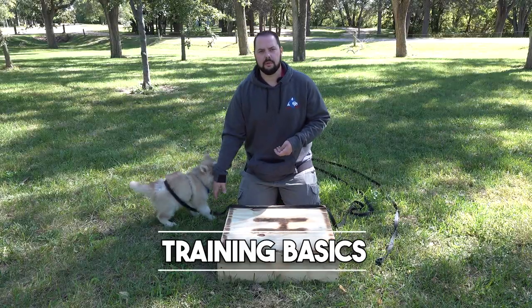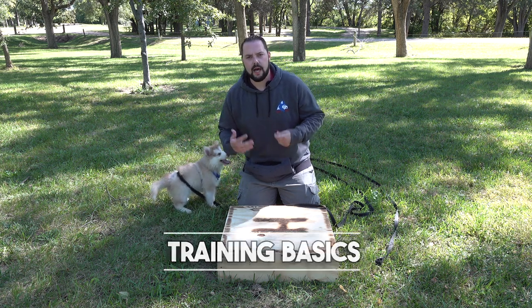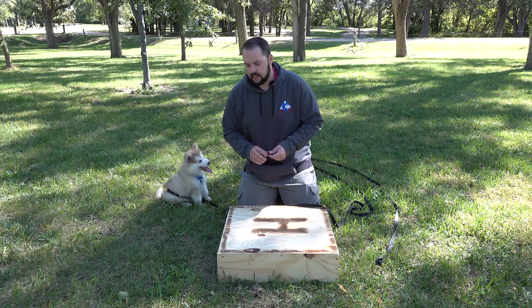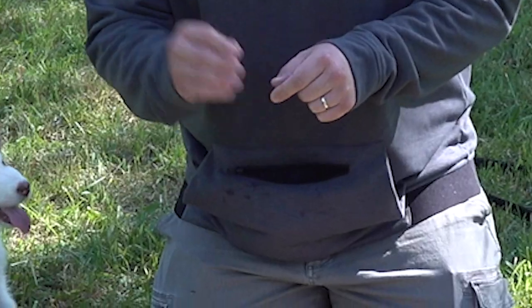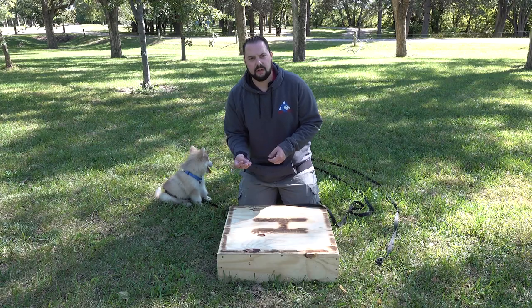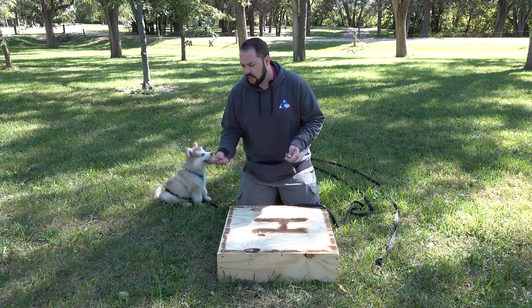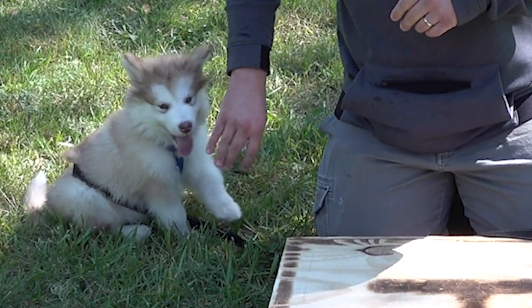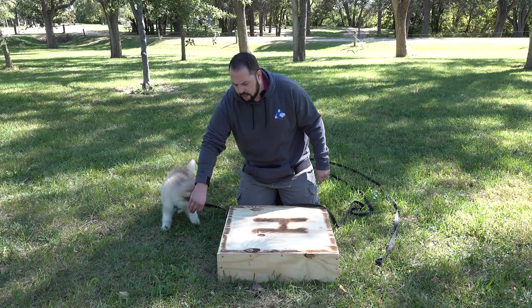When you initially start to work with your puppy, all you want to do is build value to yourself and to the situation that you're trying to have the puppy in. What I mean by that is we're just using his breakfast here — just his regular kibble. You don't need to use a whole bunch of treats or training treats with these guys. When you're holding the treat, you want to hold it in a position where you can kind of get him to shape what you want him to do.